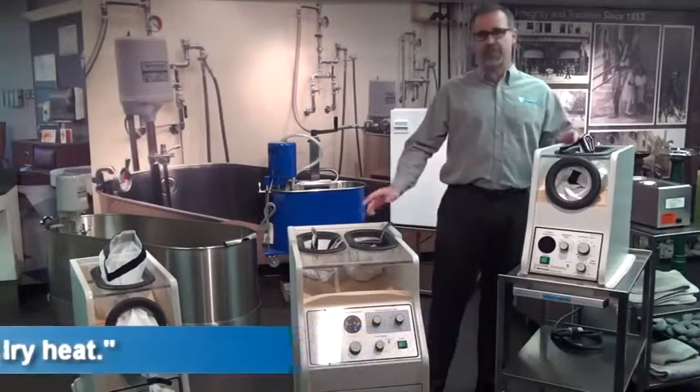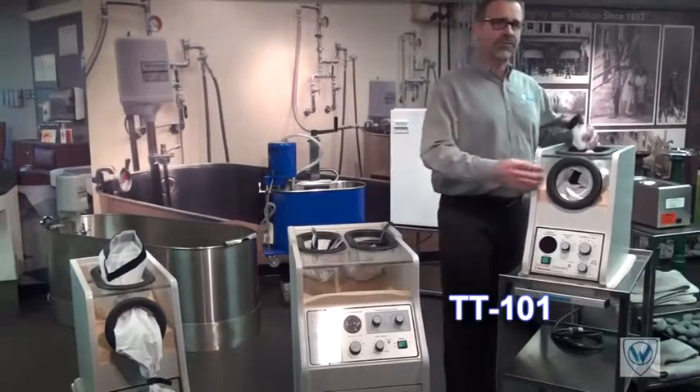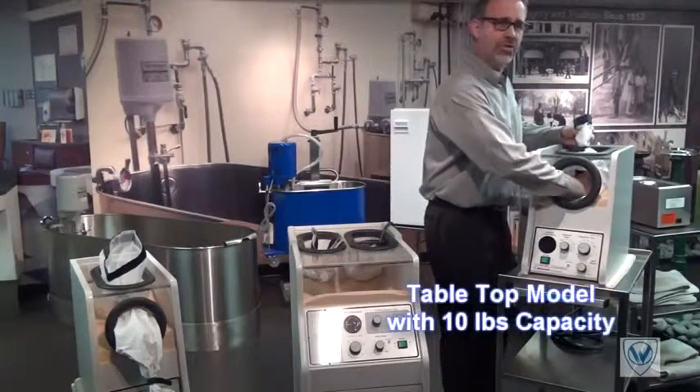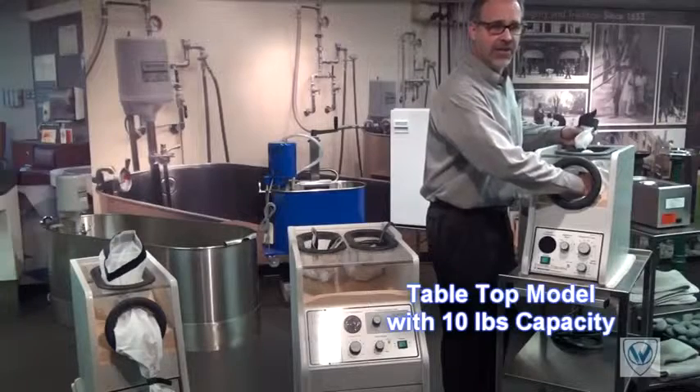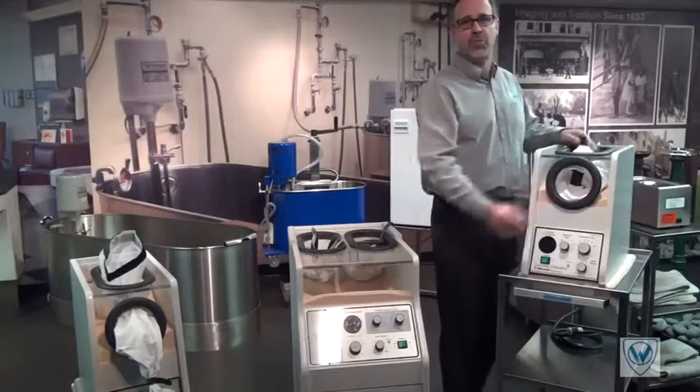I have in front of me the three models that Whitehall offers. The TT101 tabletop model is our first model. This unit is designed mainly for hands and is ideal for a small clinic, traveling therapist, or home use.